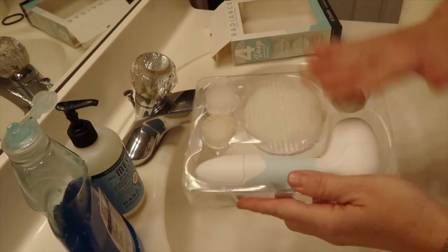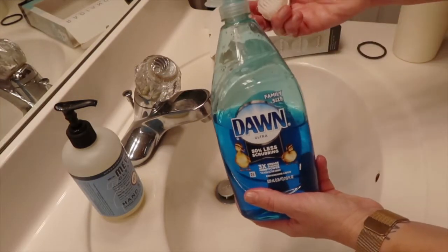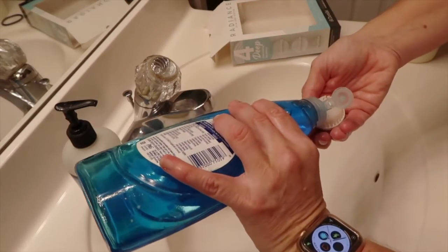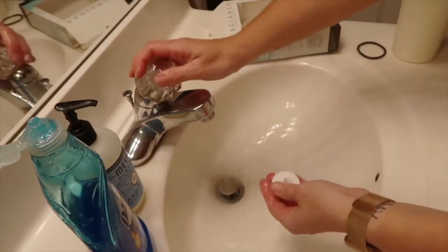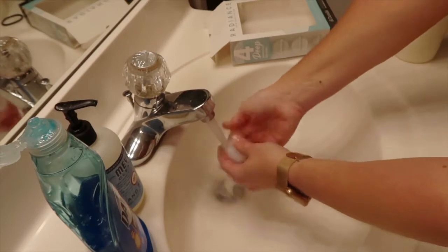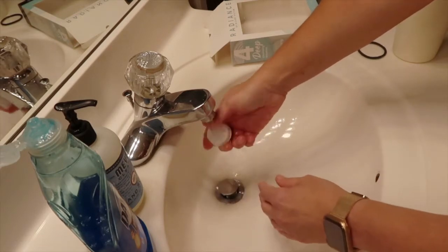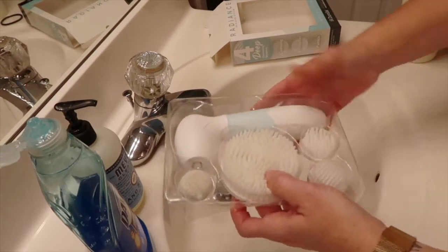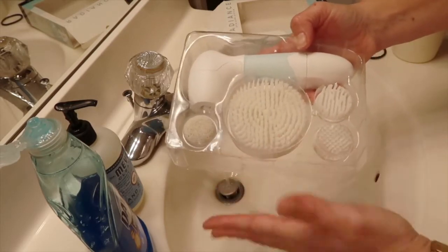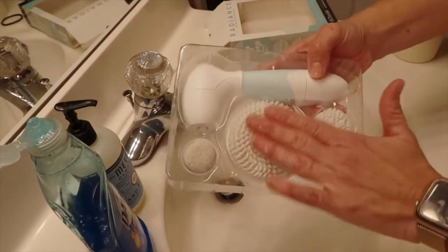I wanted to show you guys how I clean my brush heads on my skin care system. I use Dawn — I'm a big time Dawn user. I just place a little bit on the head of my brush, add a little bit of warm water, and massage it into the head of the brush to get it really good and clean. Then I place them back into the little packaging and let them air dry, or you can lay them on a paper towel. That way you get rid of all the bacteria and keep your skin care brush system nice and clean so it is bacteria safe.